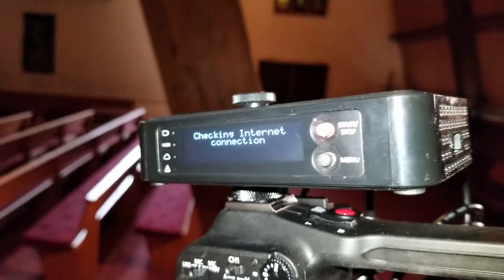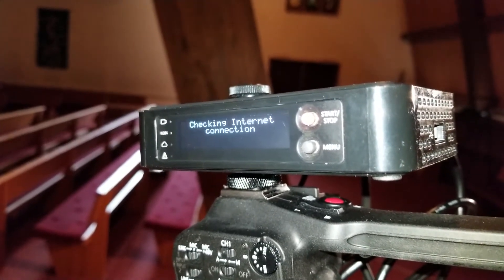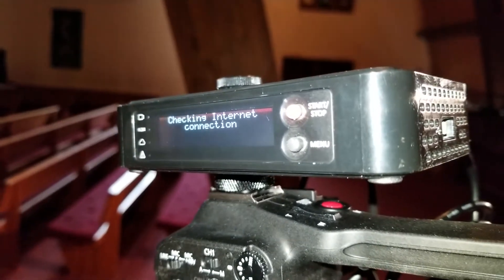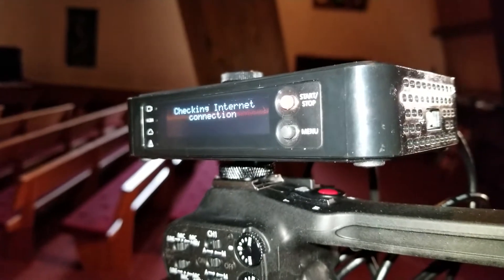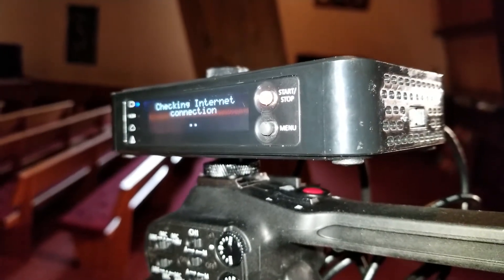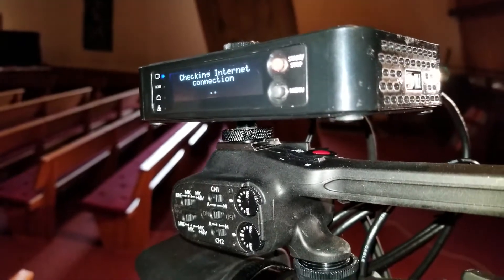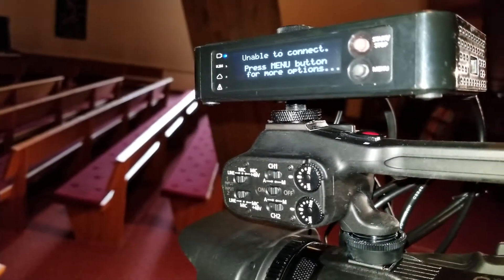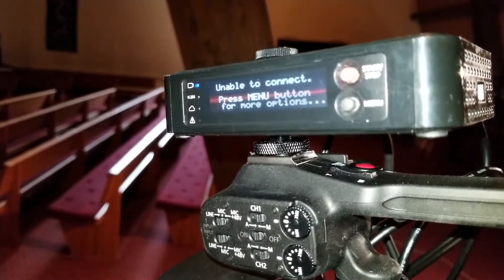So now back to the vidU. It's searching for an internet connection and goes through quite a few setup steps. One of the options with the vidU is called ShareLink, and I have that activated. It's an extra service that costs like $10 extra a month. I forgot to plug in the other end of the ethernet cable.